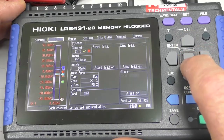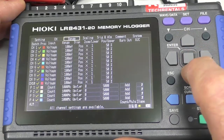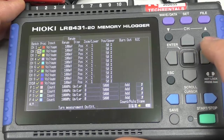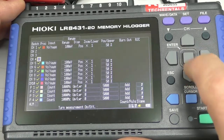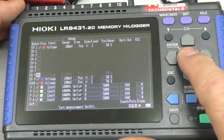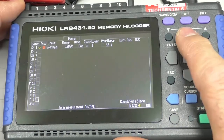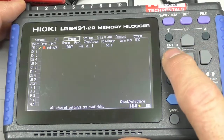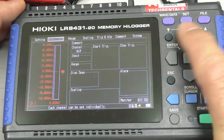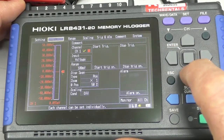Now I'm going to come across here to Channel and hit Enter. If I select Range it's a little easier. I've got a lot of channels enabled here, so I'm going to disable the channels — I'm just navigating using the arrow button. I'll turn everything off but Channel 1. That means the only graph on the display will be Channel 1. I'll use the channel page.